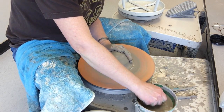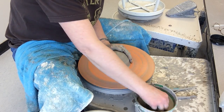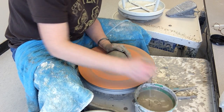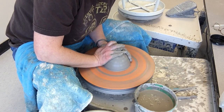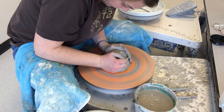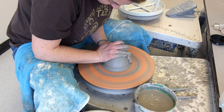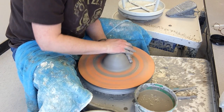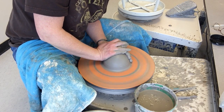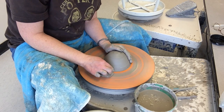Remember that you want to do each step properly and correctly so that you can go on to the next step and be successful. There is our centered piece of clay. Make sure you don't have a skirt — if you do, just scrape it off with your fingernail. This is all review from throwing a cylinder.